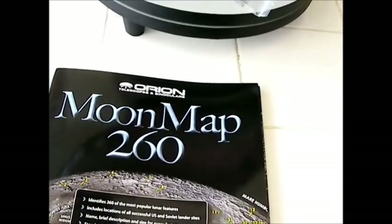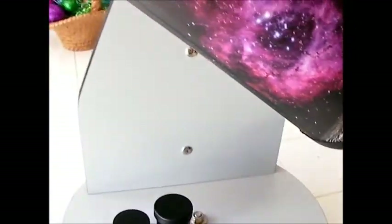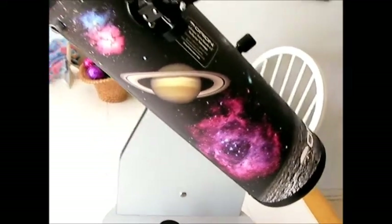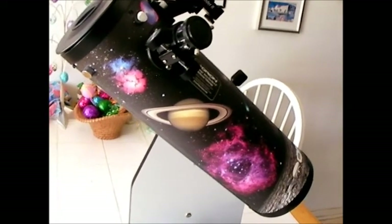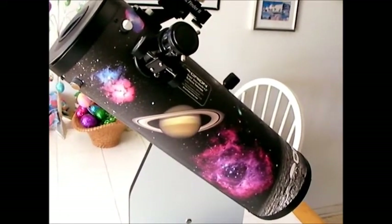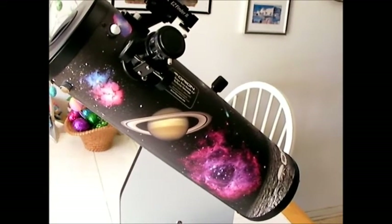Let's move on to the scope itself. The Dobsonian mount is fairly heavy, while the telescope tube itself is very light. It's very easy to carry around on the Dobsonian mount without a problem. For a small child, it would be a little bit heavy. A kid who's 8 to 10 years old could probably carry this. Any younger than that, it would be a little bit cumbersome for them. For adults, this would be very easy to carry.